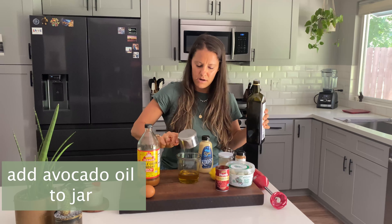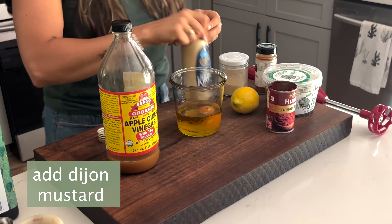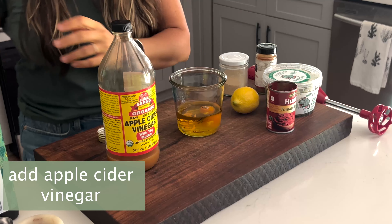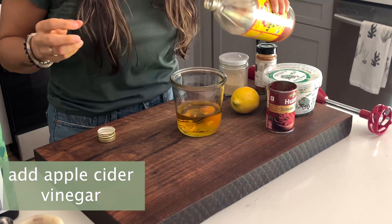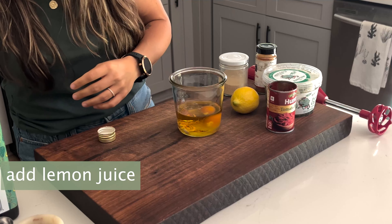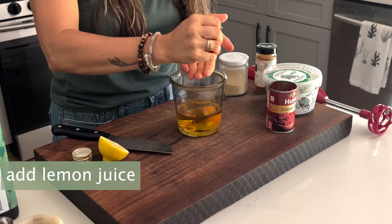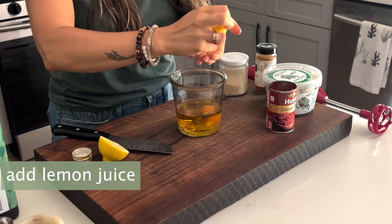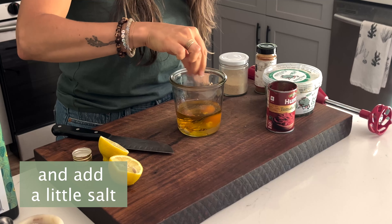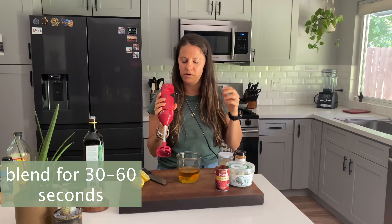Add the oil to your jar. Then we need an egg, a little bit of Dijon mustard, a little bit of apple cider vinegar, a little bit of lemon juice, and then a little bit of salt. Then you just want to take an immersion blender — this is going to blend everything together and emulsify the oil with the egg.